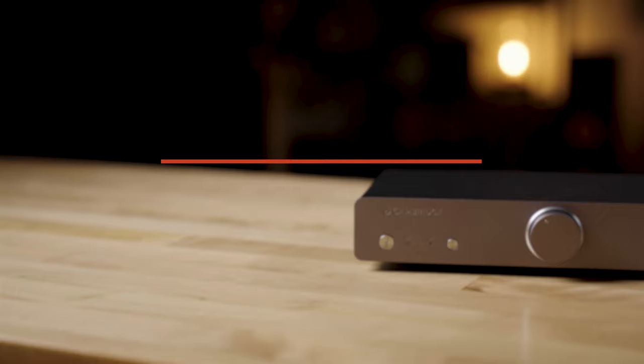Hi, my name's Eric, I'm a writer here at Crutchfield, and today we're going to talk about the Cambridge Duo Phono pre-amplifier.